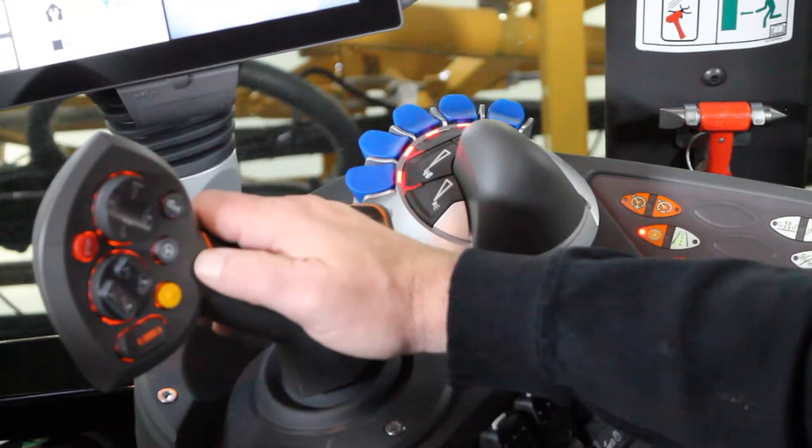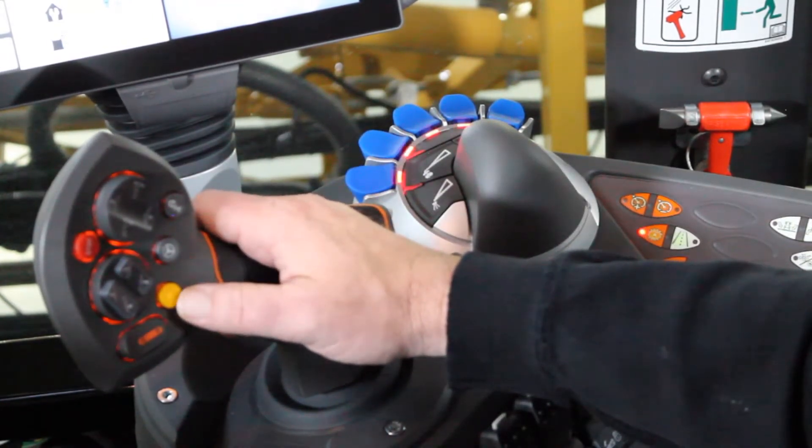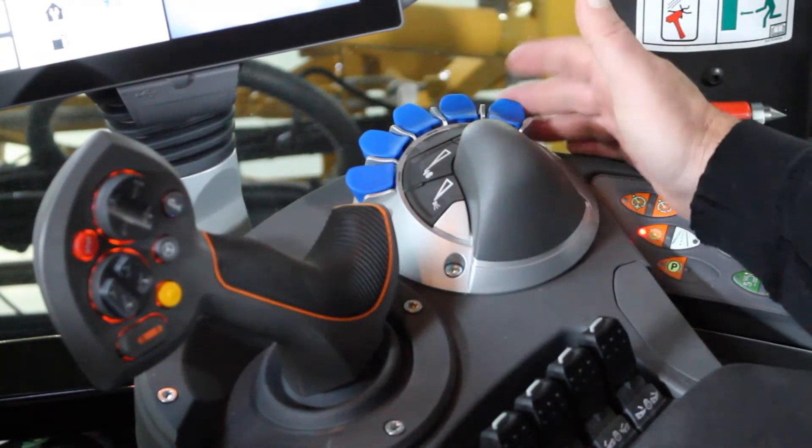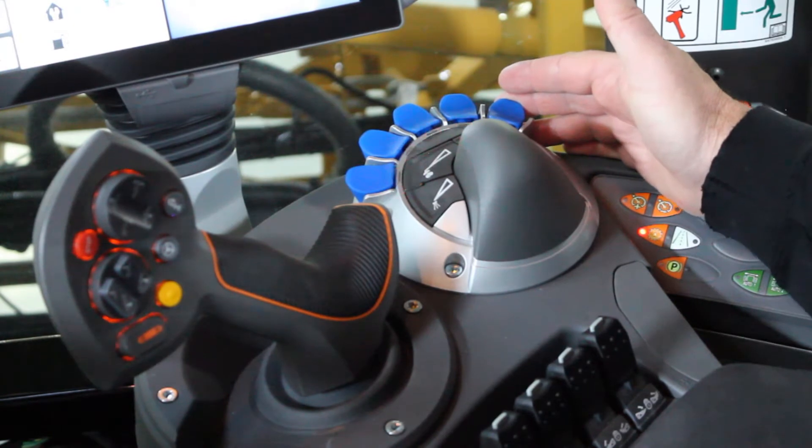Starting on the joystick, we have our yellow button which is our master apply on/off switch. Next to the hydro handle we have our bank of blue switches. These are our individual sections for the boom.